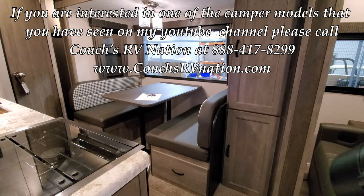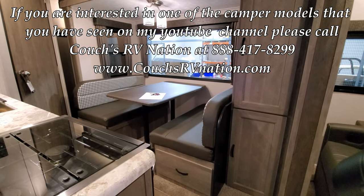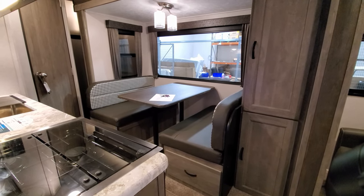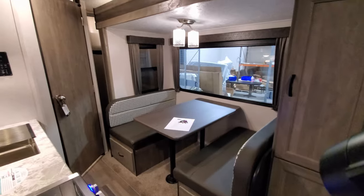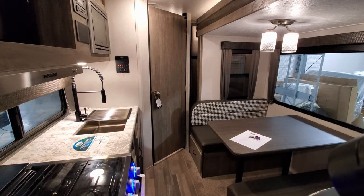Thanks for checking out the video. Check out Couches RV Nation — they're one of the largest internet wholesale dealers in the country. There's only one Couches RV Nation; a lot of people try to use their name or play off of it with similar RV nation type names, so make sure you go to couchesrvnation.com — they'll save you a ton of money.